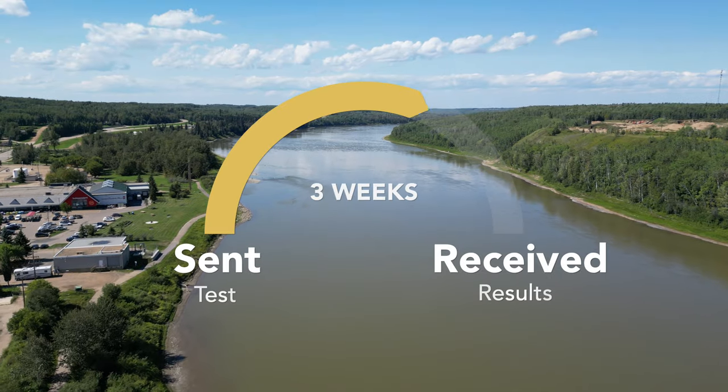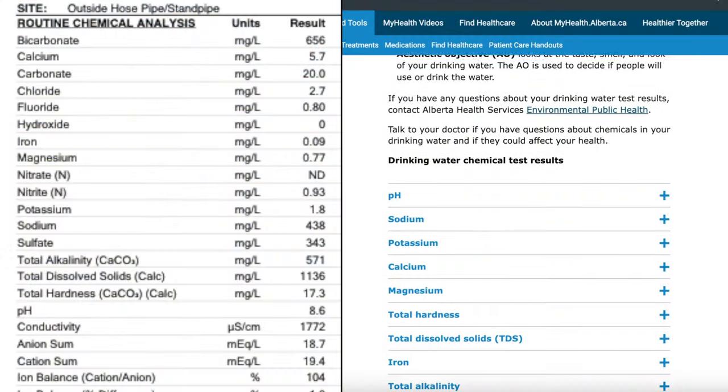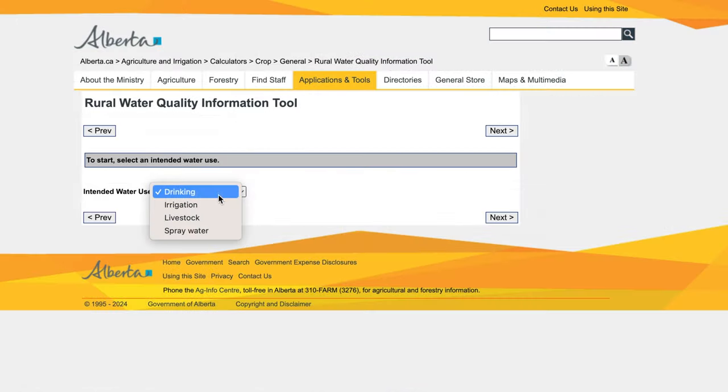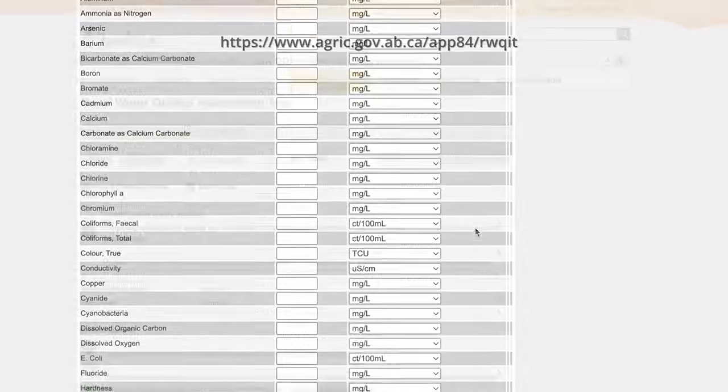It took exactly 3 weeks to receive back my chemical test results. To better interpret the results, I found some tools and resources, which will be linked in the description of this video. The most helpful of these tools is the Rural Water Quality Information Tool, which allows you to input all of your test results and get an assessment on the safety of your water.